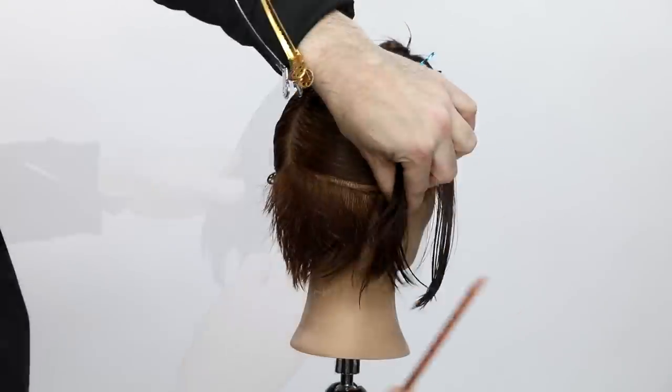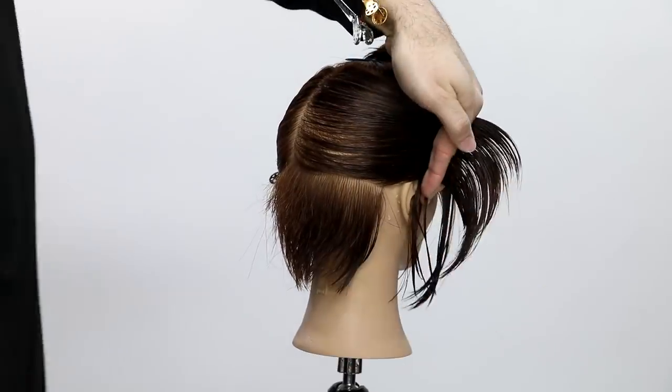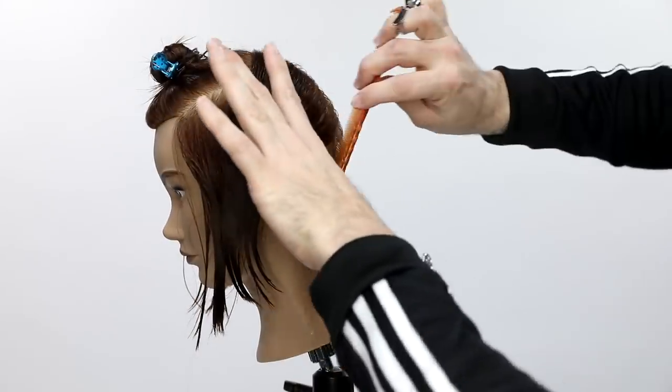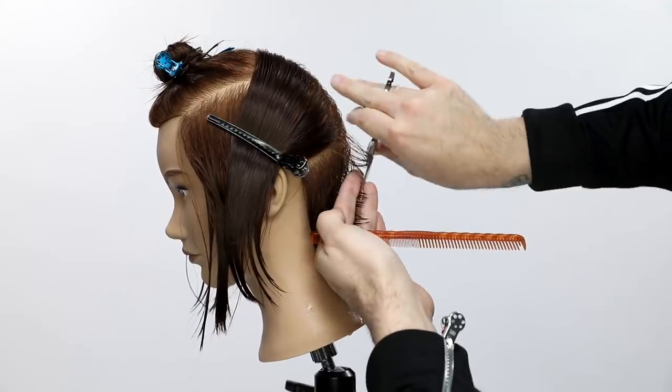The sectioning is pretty simple. It's the parietal ridge back to the high point of the head — the division point — not back to the crown. I keep that square, tighter to the front of the head than to the back. So basically go from the midpoint of the ear up and around — that's where that section is going to be.